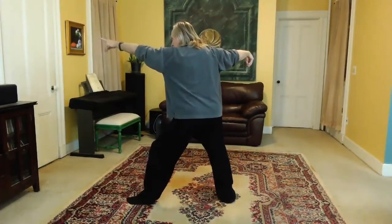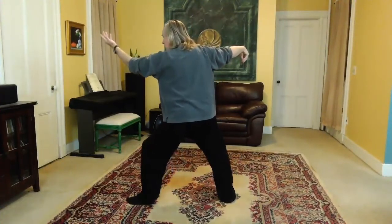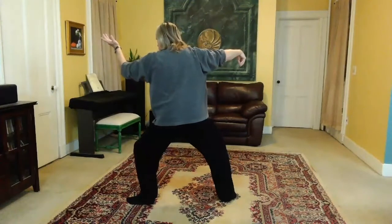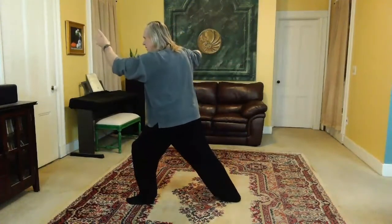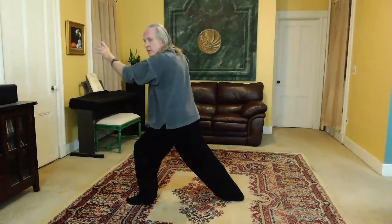So the left foot is pointing to the left there. Left arm comes up, palm faces you. Set the ball knee. And then turn, pivoting on the right heel. Straighten your back leg. And there's your single whip.